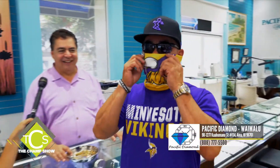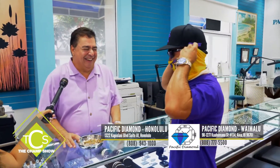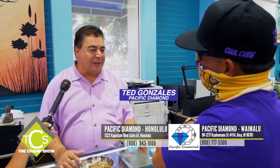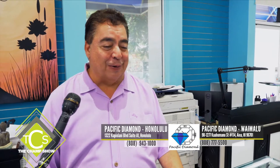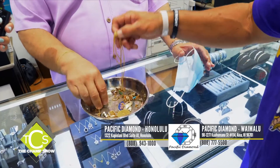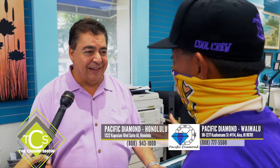Inside the number one jeweler in the entire state. Gold is happening — as of today, gold is at its all-time high forever. It's $1,900 an ounce. If you have gold, if you have these gold coins, they're all worth a lot of money. I'm going to guarantee you the most amount of money for that gold — we've been doing that ever since, over 25 years ago.